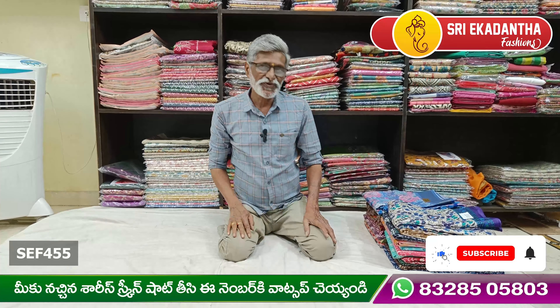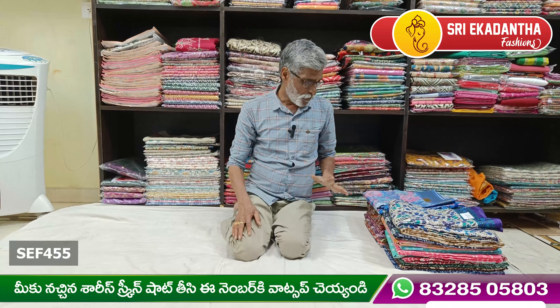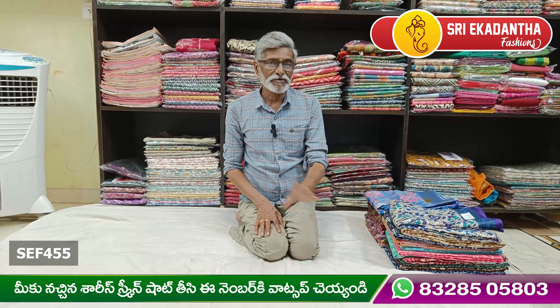Hi viewers! Welcome to Sri Aakadanta Foundation. Today, I am going to make a nice mixing item in the offer.